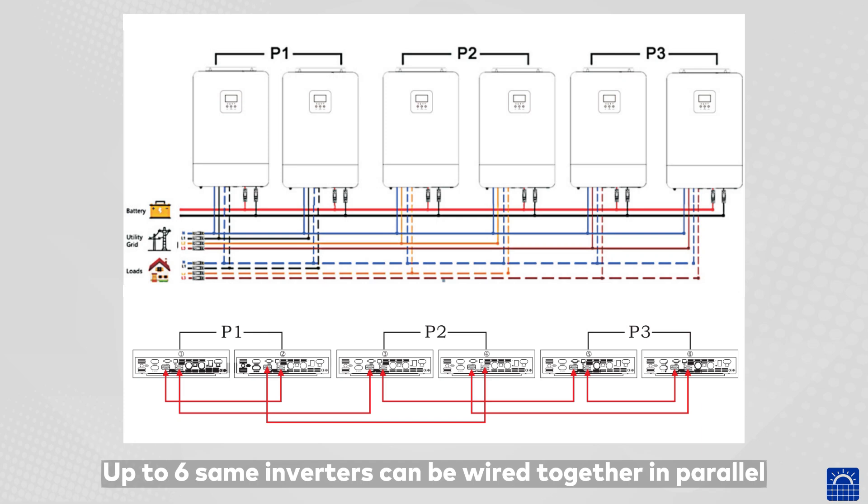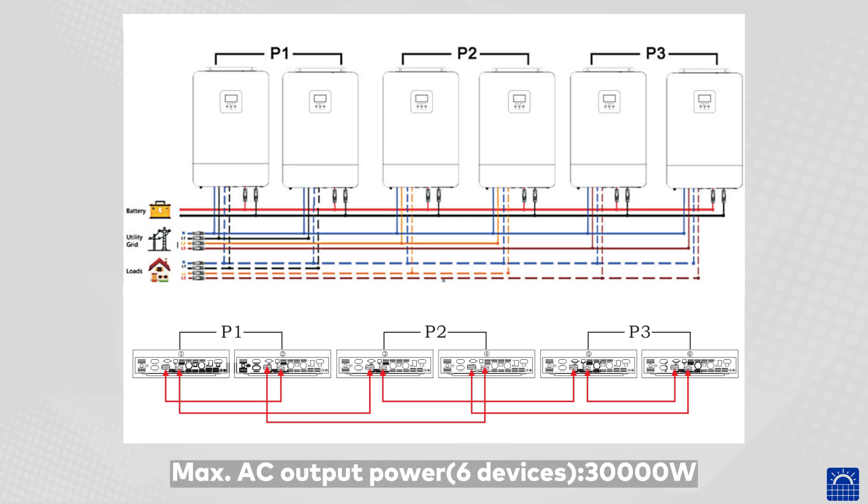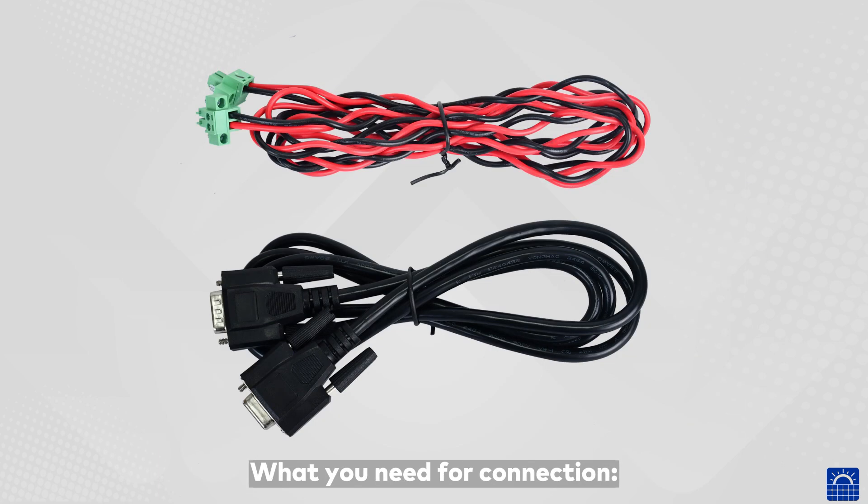Up to six same inverters can be wired together in parallel. Max AC output power for six devices: 30,000 watts. Here is what you need for the connection.